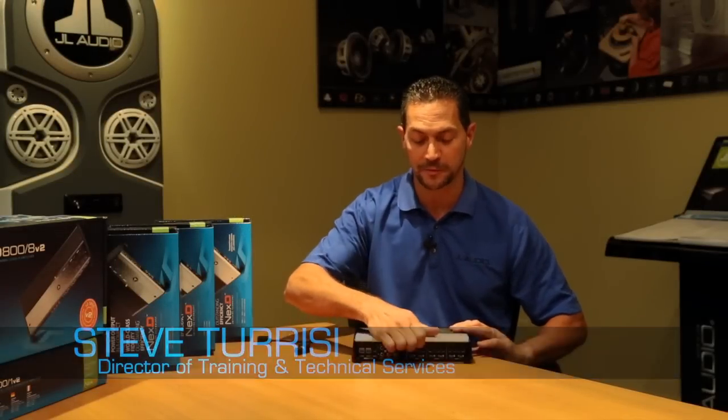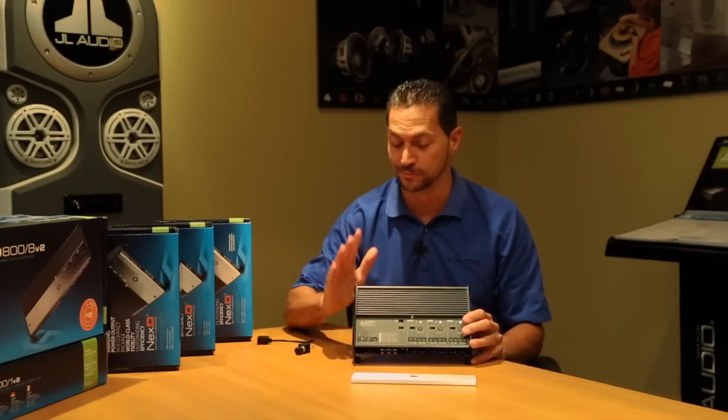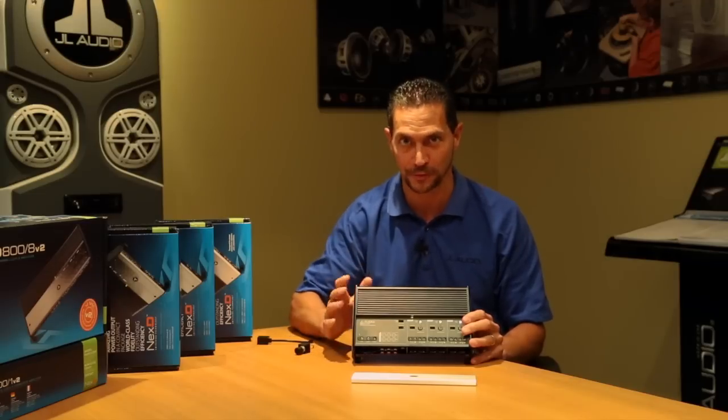Hi, I'm Steve Teresi, the Director of Training and Technical Services here at JL Audio. The amplifier I have in front of me right now is our XD600-6. This is a full system amplifier that you can do too many things with — it's so flexible.